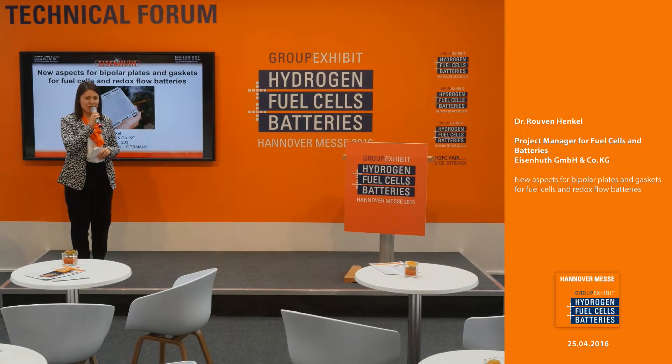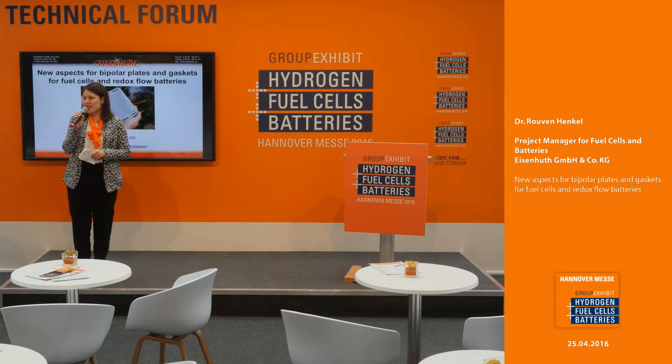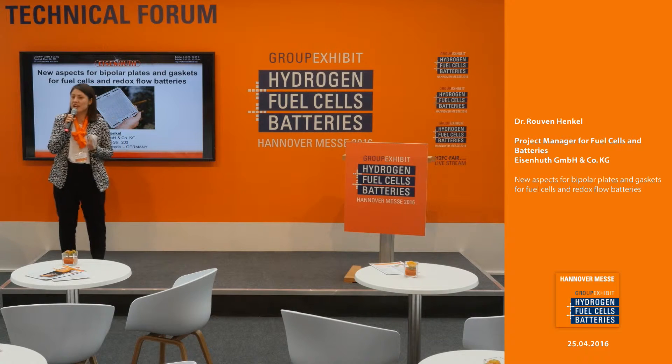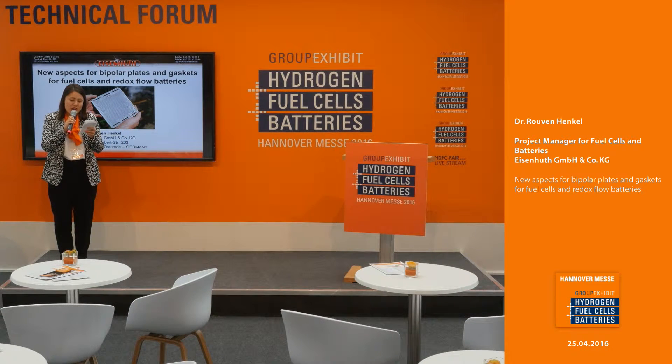Welcome back to the technical forum here at the group exhibit Hydrogen Fuel Cells and Batteries at Hannover Fair 2016. This will be our last presentation for this day, so welcome, have a seat, have a drink and enjoy. The topic will be new aspects for bipolar plates and gaskets for fuel cells and redox flow batteries. Please welcome on stage Dr. Ruven Henkel.